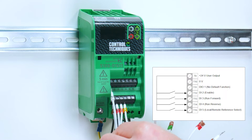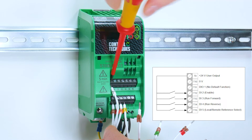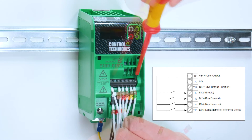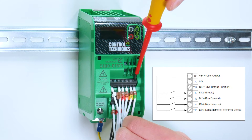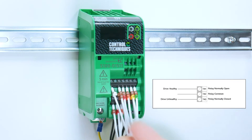Then move to the second row, which are for your digital inputs and digital outputs. And then the top row for the relay connections.